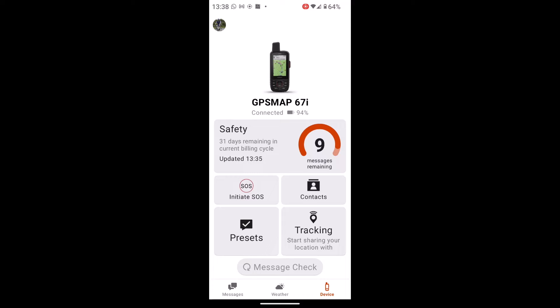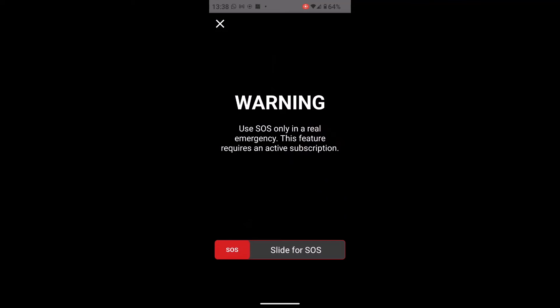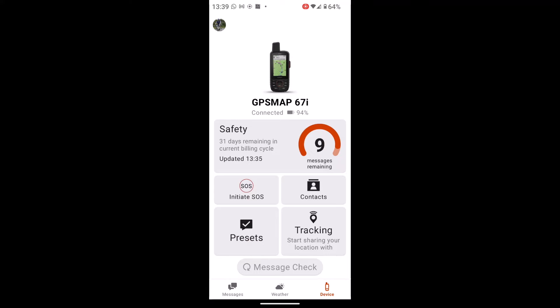We can actually initiate an SOS from the phone here. If I touch on SOS and slide that red tab at the bottom to the right, that would initiate an SOS from the app. What we're going to look at today is how we actually send a message.